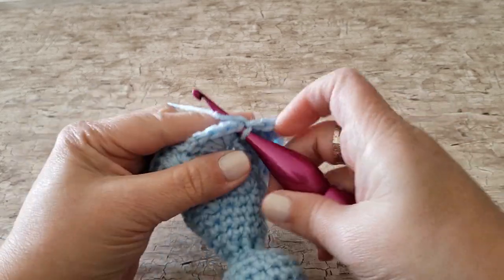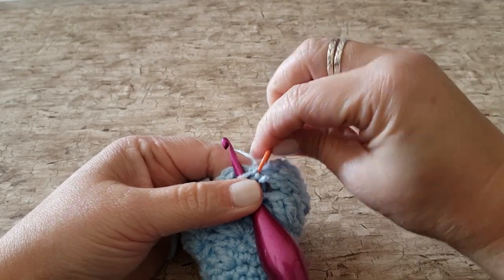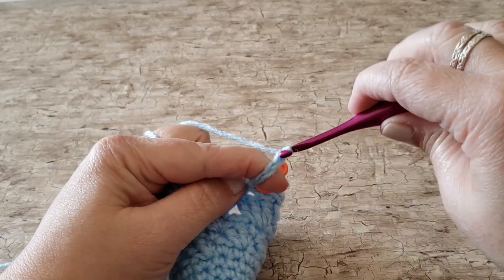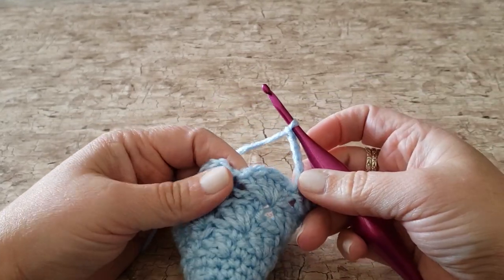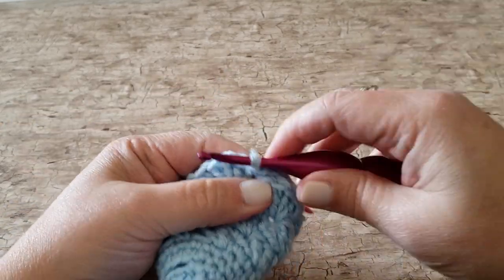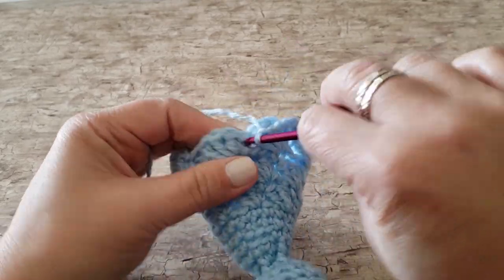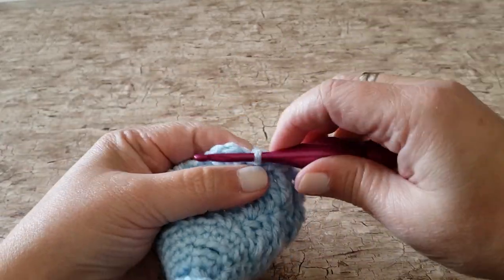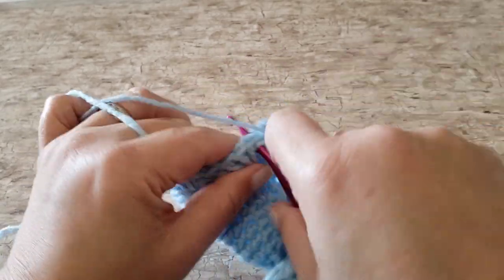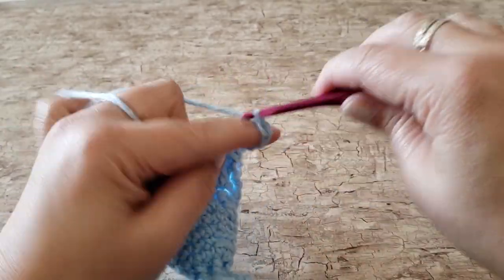For round 20, work 1 single crochet in the next stitch, then chain 5 and skip the next 4 double crochet stitches. Repeat this all the way around. At the end of round 20, you will have 7 single crochet stitches and 8 chain 5 spaces.